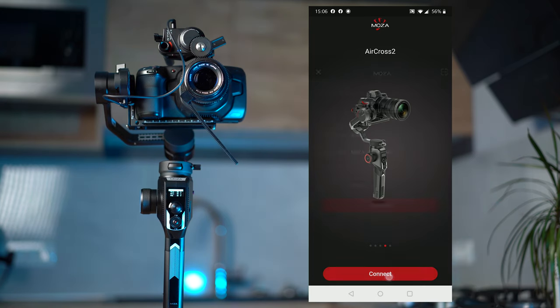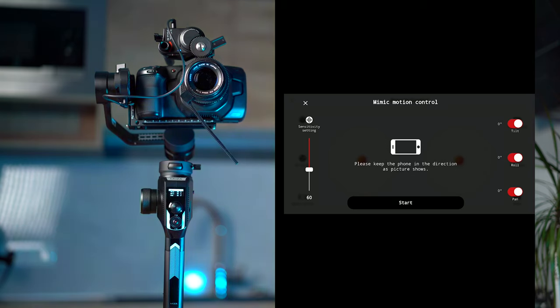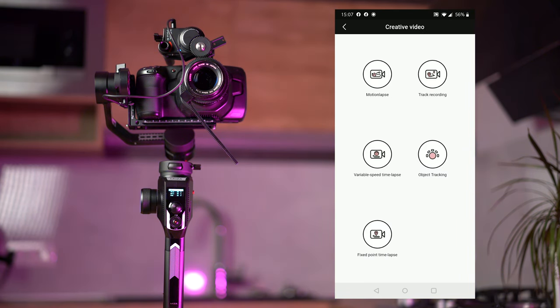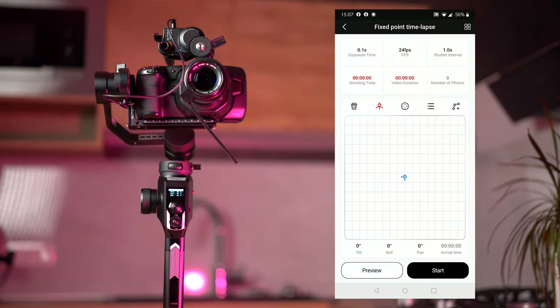The Moza Aircross 2 can also be controlled via the app. You will be able to control it with two joysticks, or control it with your phone's gyroscope. You can access all the menu settings that will also be shown via the built-in OLED screen, and create creative video modes like motion lapse, time recording, variable speed timelapse, object tracking when having your phone mounted on top of your camera and selecting an object of interest, or make a fixed point timelapse.